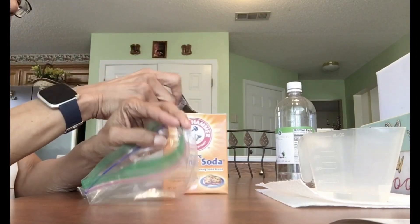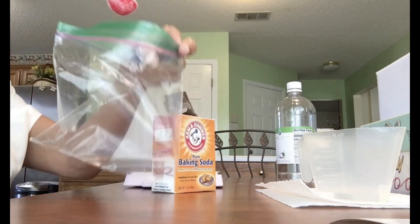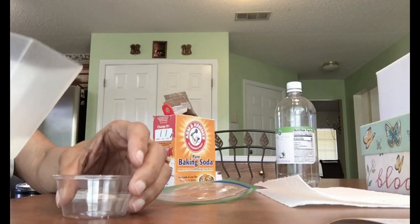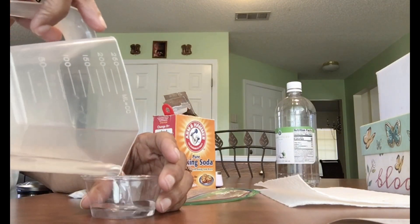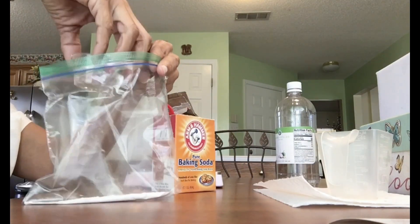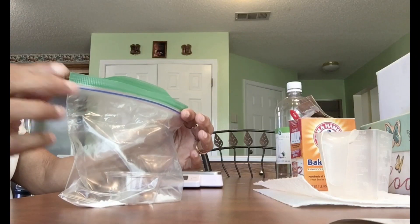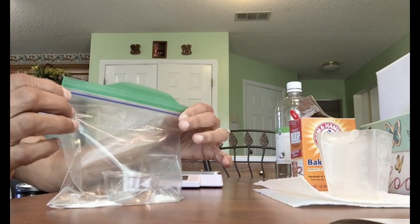First, we're going to pour one teaspoon of baking soda into the bag. Then we're going to take 20 milliliters of vinegar — I already measured this out — and pour it into the cup. Take the cup and carefully put it in your bag. If you're a student doing this with me, you do not want to spill the vinegar into the bag. If you spilled it, pause the video and start again.